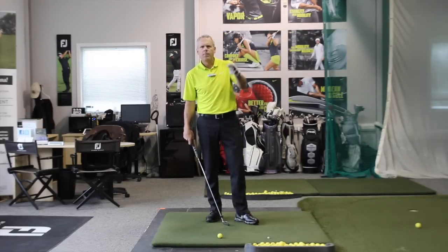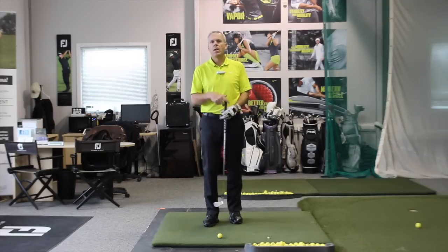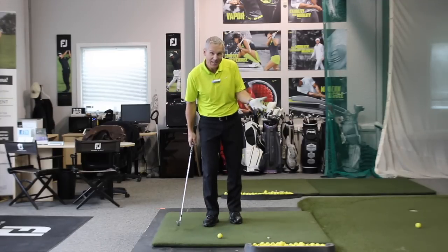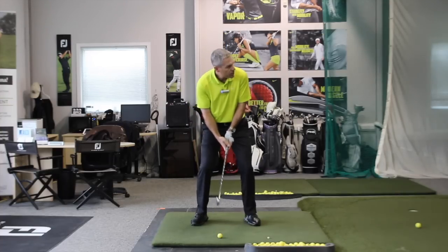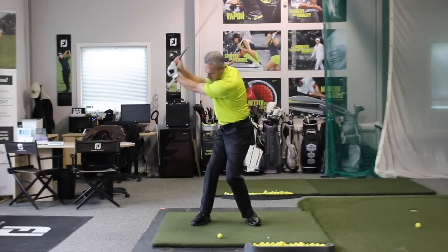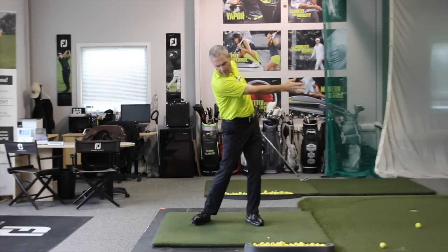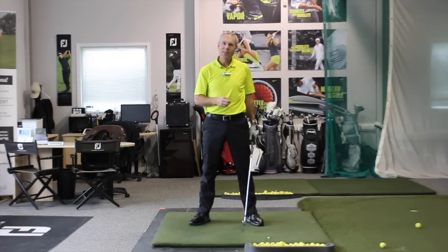So I hope that helped settle things. Look at my 'Predict Solid Contact' video — that was a very controversial video, it ruffled a lot of feathers, but when you put it into practice, you won't believe the results. You won't believe how easy it is to strike a ball solid. I'm going toward the target — throw to target. I predicted I was going to hit that solid as I was delivering in the direction I wanted to start the ball. So enjoy that, and we'll see you in the next one.